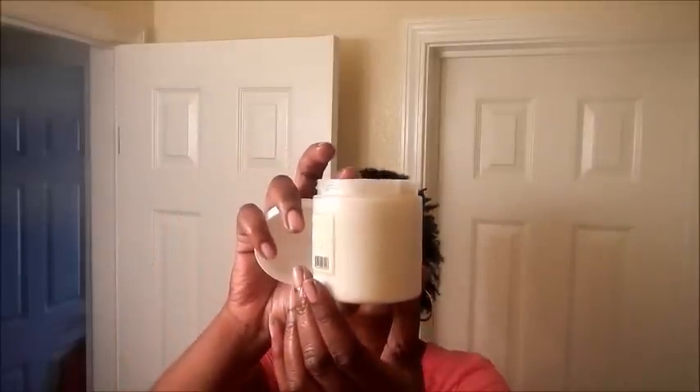The deep conditioning mask is definitely something I will be ordering again. This 8-ounce jar is great — it's thick enough and you get enough uses out of it. I've used it two weekends in a row, slathering it all over my head from root to ends, and I still have a lot left in it.